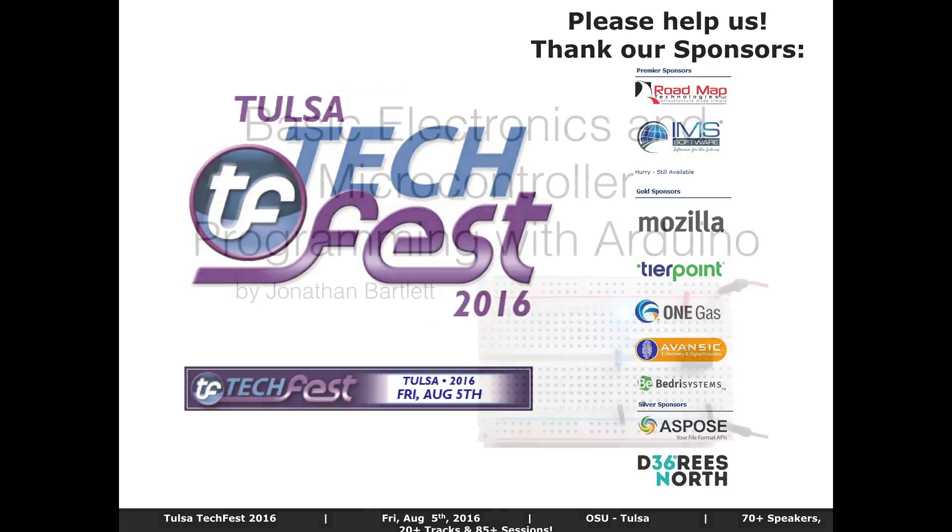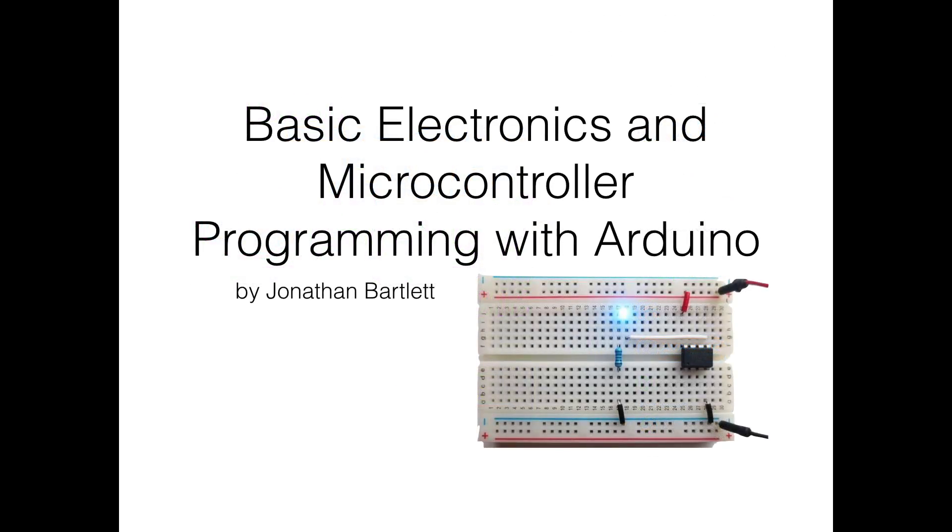This talk is on basic electronics and microcontroller programming with Arduino. We are going to cover a lot of ground today. I call this an EE degree in 75 minutes or less. I've timed myself and can do it in 71 minutes, so we'll see if I can do the same with other people watching.